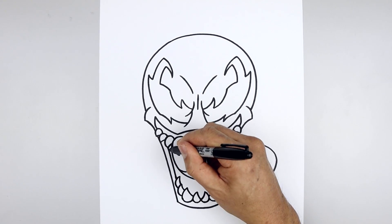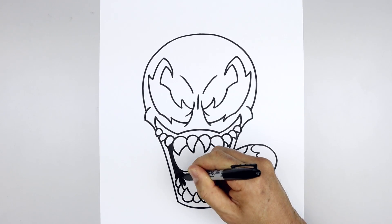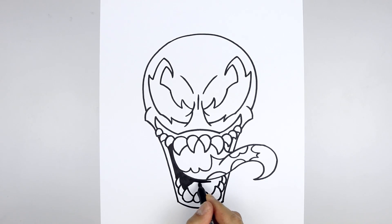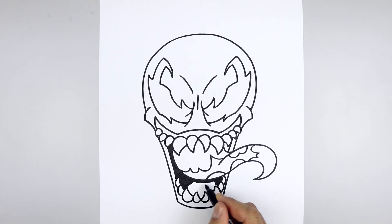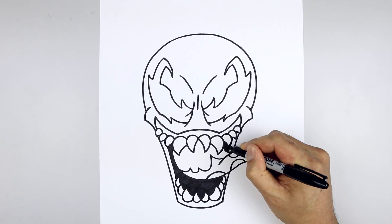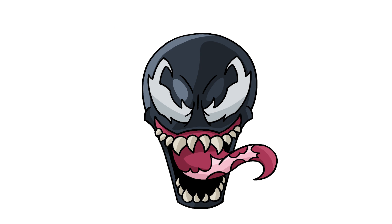Now I'm gonna go back and fill the inside of the mouth in black. Just fill in the top area up here. And that's pretty much it — there's our illustration of Venom. I hope you enjoyed today's lesson. Make sure you subscribe and send me your requests in the comments below. Thanks for watching and we'll see you again soon.